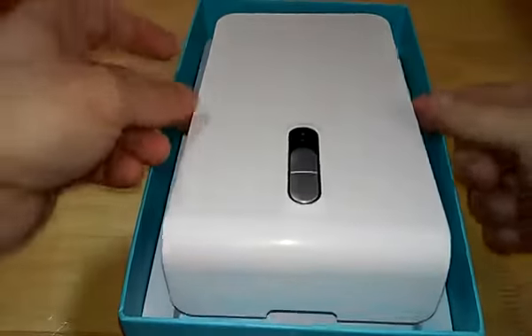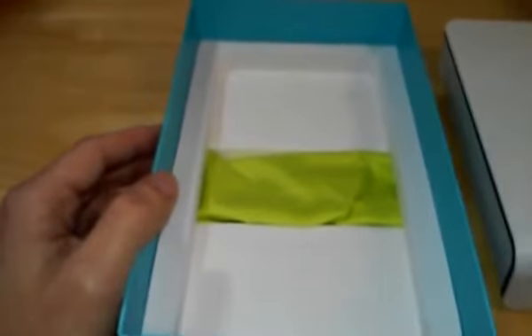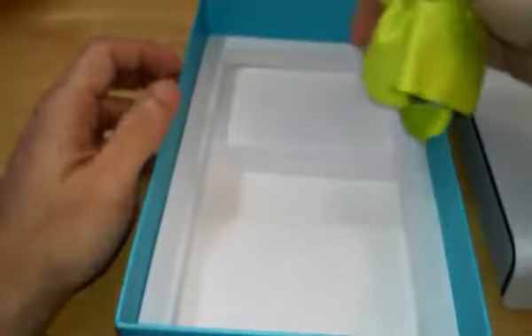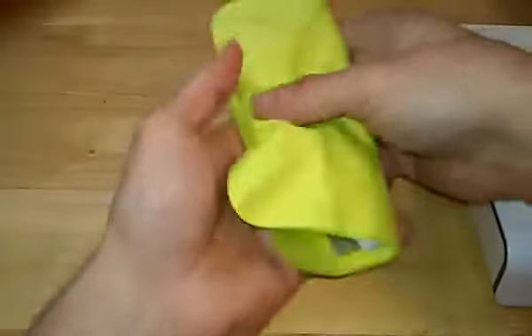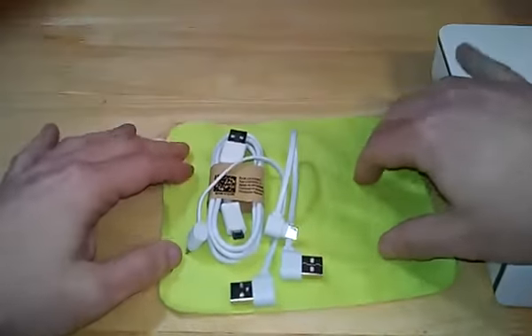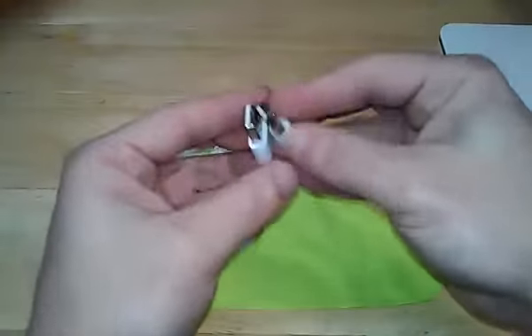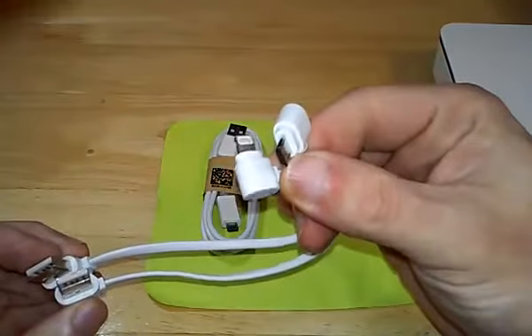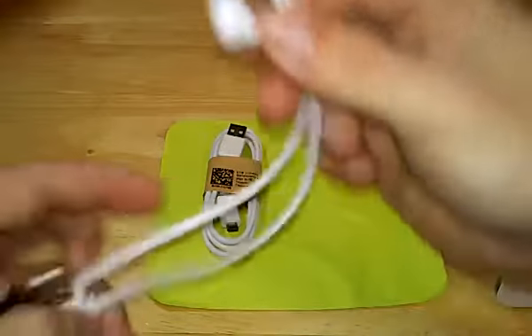This here is the unit itself. It comes really nicely packaged — nice thick rubber all the way around as you can see. They give you all these accessories: it comes with two USB 2.0 cables, one for your lightning and one for your micro USB, so you can charge your device as you're cleaning it.